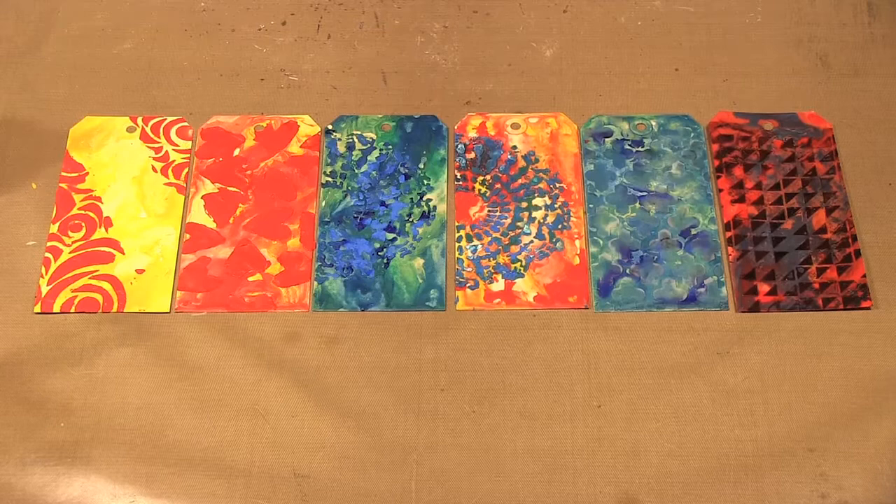Hello, welcome to Scrap Time episode 876. My name is Christine, and on today's episode I'm showing you a technique using Crafters Workshop templates with encaustic wax. I'm going to be showing you how you can use your templates with the encaustic wax to make designs on your wax background.